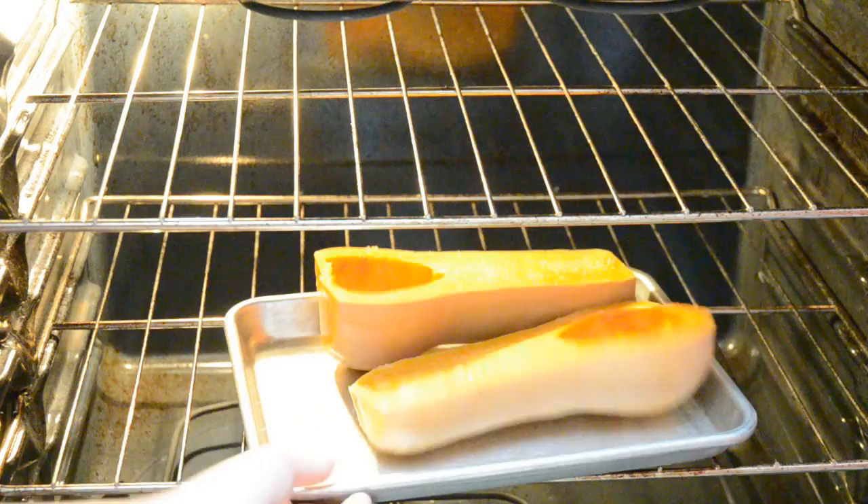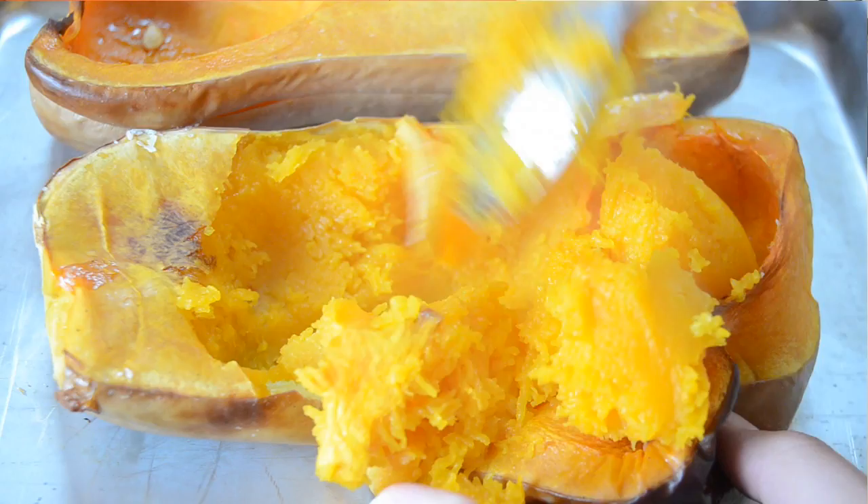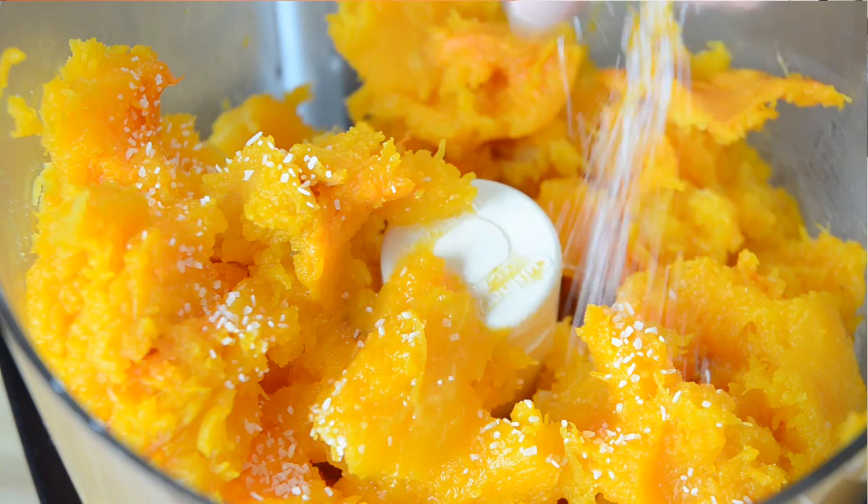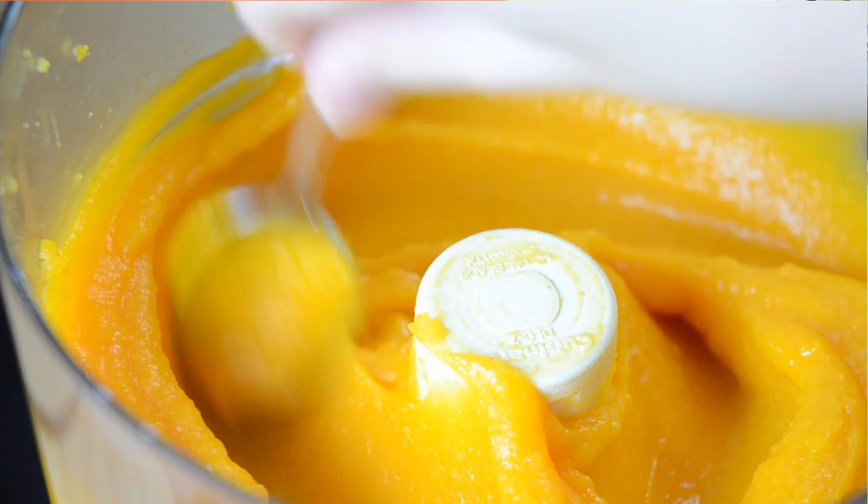My butternut squash is fork tender, so now I'm just scooping out the flesh and putting it in the bowl of a food processor. I've scraped out all the flesh, so I'm going to add a half cup of water to start and a pinch of salt. We're going to puree this until it's smooth. The butternut squash puree has a really nice thick spreadable texture. If it's a little too thick, you can add a little more water to thin it out.